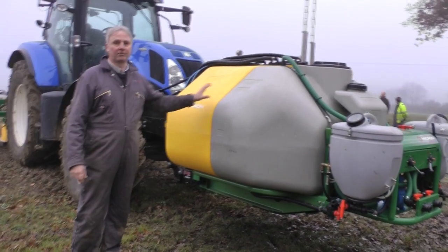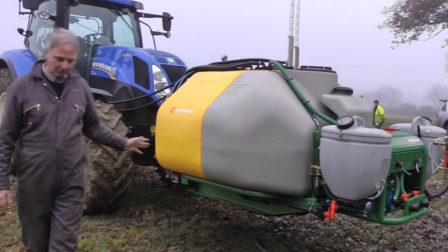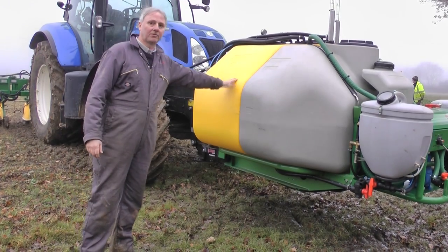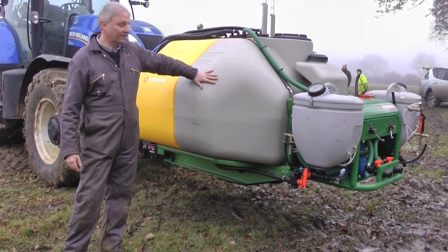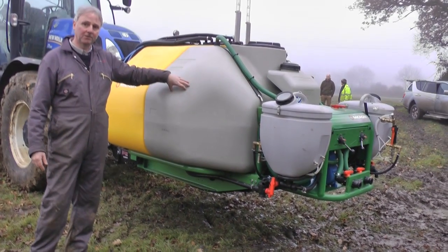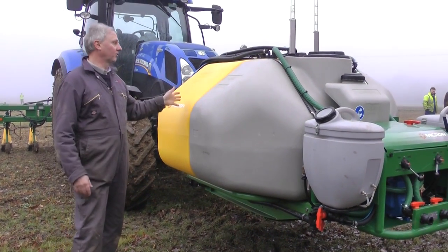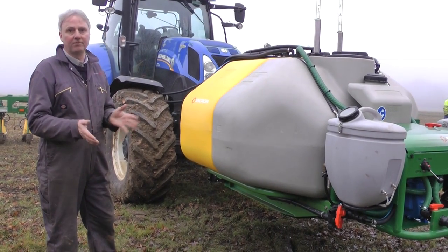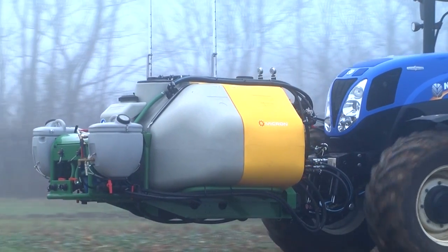We've got two tanks on the front-mounted unit here. The yellow tank is used for the spray shields and would contain the herbicide for use inter-row. The second tank is for spraying over the row, so that would be with a different tank mix for spraying the crop. Because with an inter-row we may only spray 30, 40%, 50% of the inter-row, we can reduce the amount of herbicide and apply it more accurately.